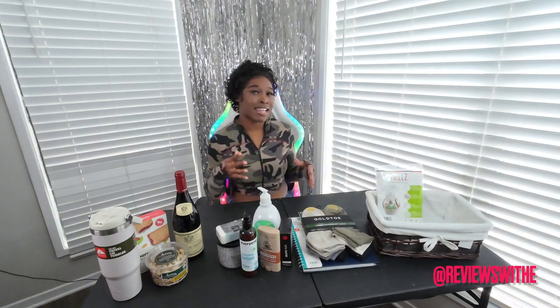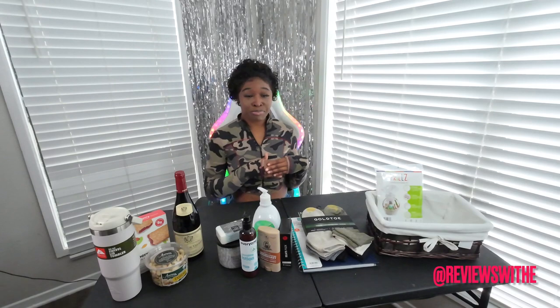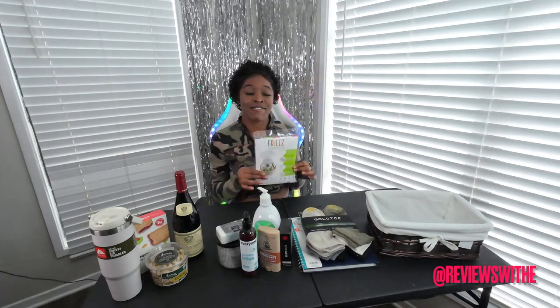Most guys are pretty simple, and I know us ladies have a hard time trying to figure out what men actually like. So I just pretty much picked out items that I felt like he could use for sure and might appreciate. I'm not going to talk you to death — let's go ahead and get into it. I had to get the gift basket wrapped, so this is going to be the final piece to wrap it all up.